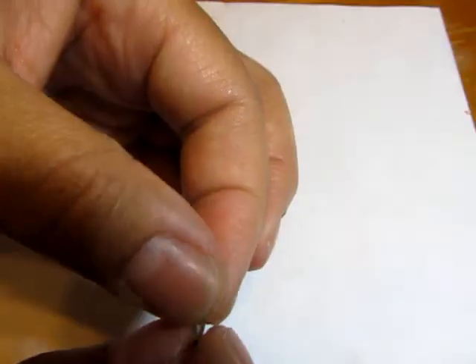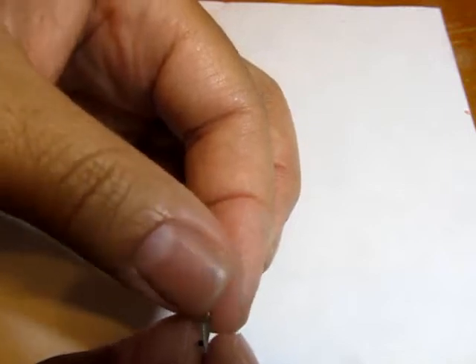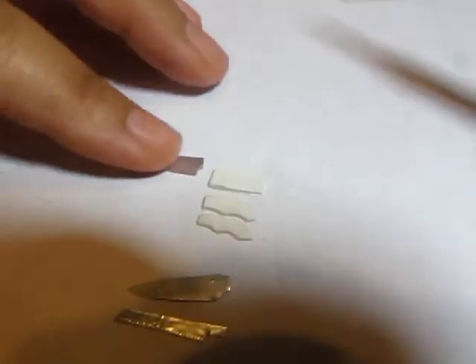For scissors, I cut out a shape and put in a little tab at the bottom so I can attach a head pin and make the scissors open and close. Of course they won't cut anything, but it's still cool if they open and close — that's always nice.